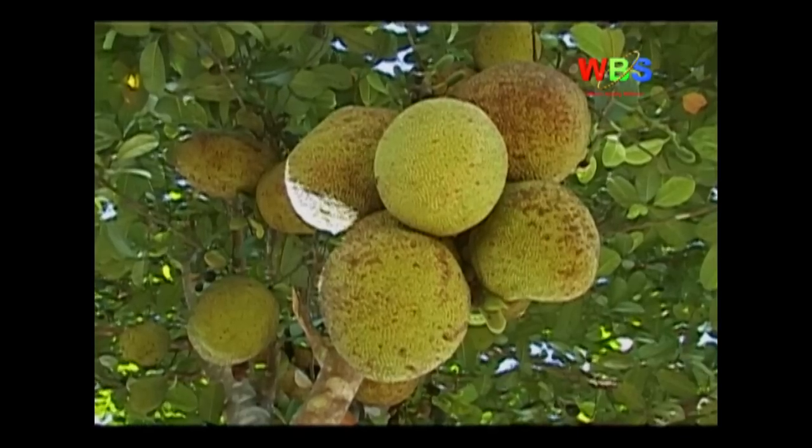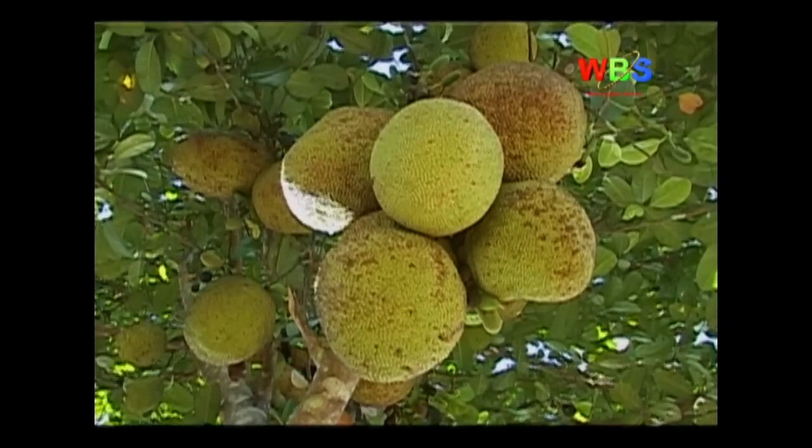Jackfruit has immense market demand due to its flavor and medicinal benefits. Even people who are diabetic and told not to eat sugars can take jackfruit because of its natural sweetness and easy digestibility. That makes it a darling for anybody who consumes it — it has no taboos or restrictions. It cuts across all people: children, infants, adults and old people, female or male.